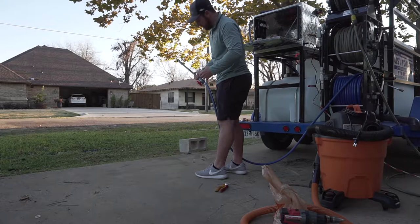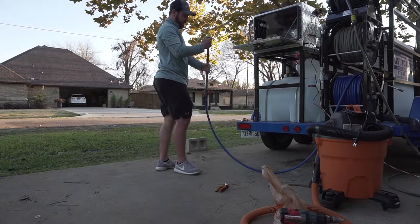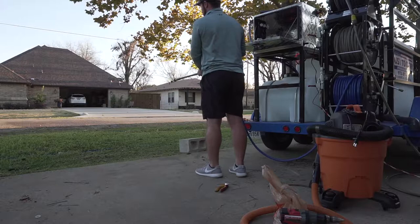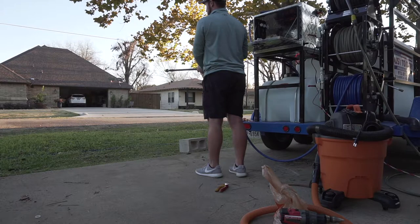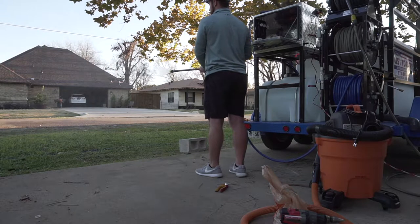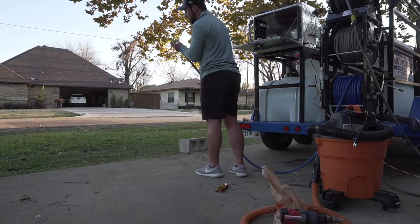Still got a little bit of air in the system — you can see this thing is powerful. Switched over to a fan tip. Still got some air in the system as you can tell, but pretty stoked about it.